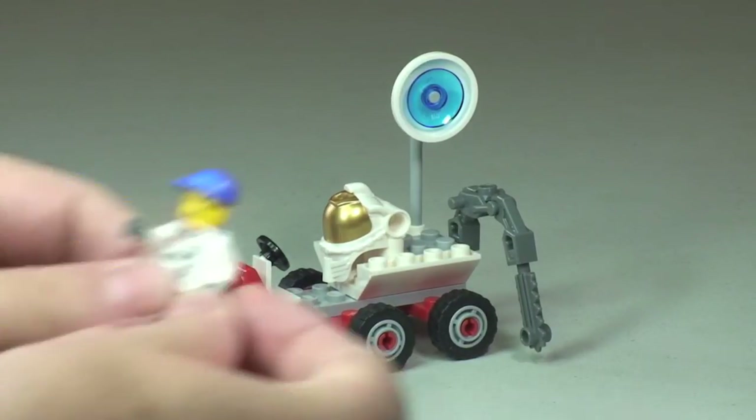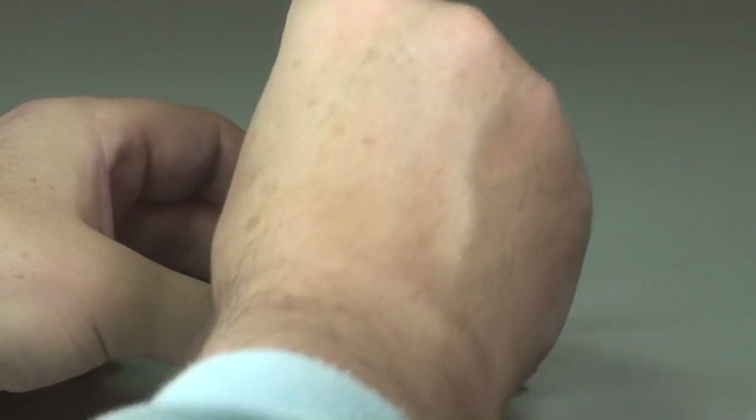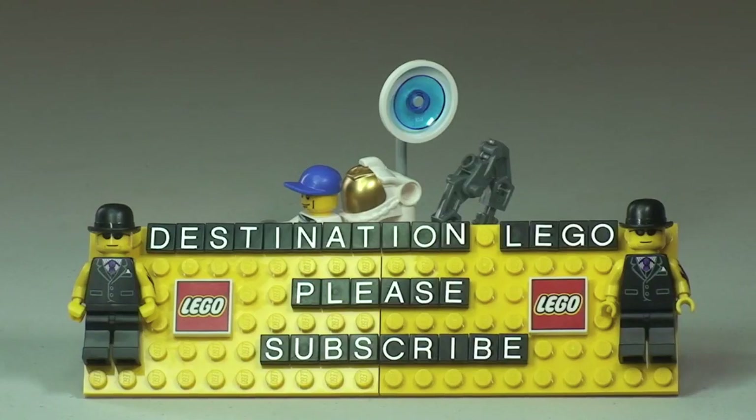Finally, let's place our minifigure back in the seated position — there we go. That's the minifigure back on the Space Moon Buggy. That's my complete review of set 3365, the Space Moon Buggy. Please give this video a thumbs up if you enjoyed it, and feel free to leave any comments, feedback or questions in the comments section below. If you haven't already, please go ahead and subscribe to my channel — I look forward to seeing you all in the next video. Cheers!